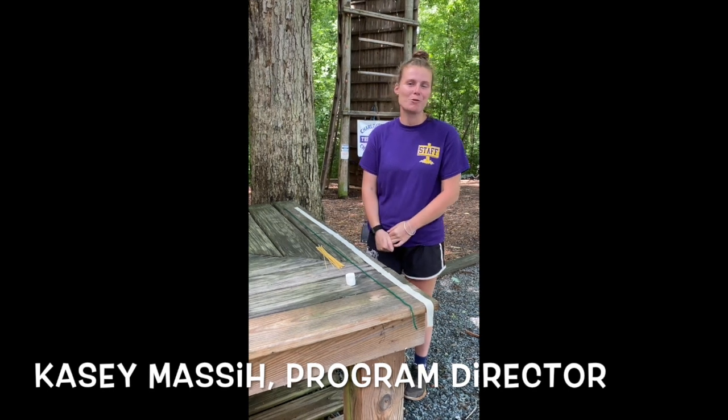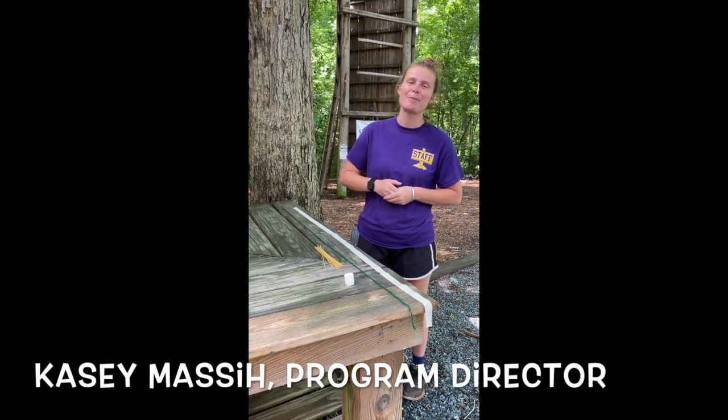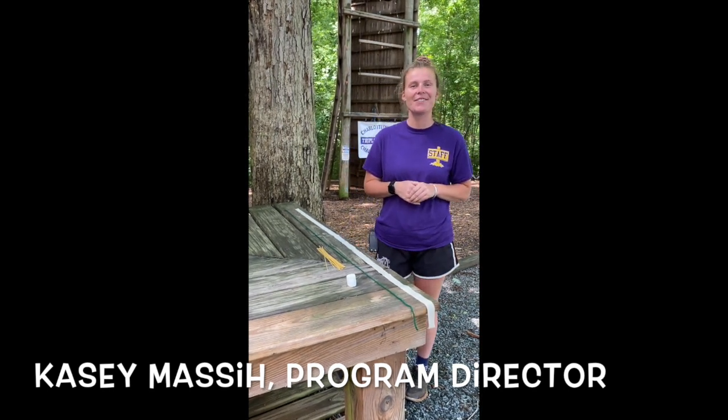Hi there Explorers! Casey here from Triple C Camp. Thank you so much for joining me today for our challenge activity.